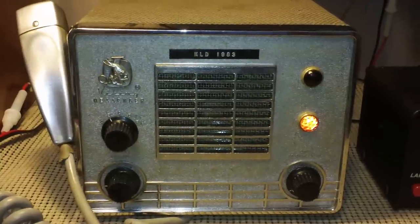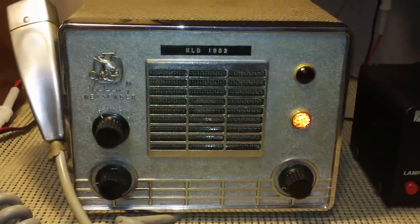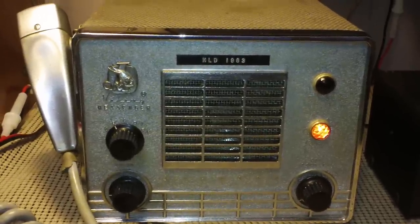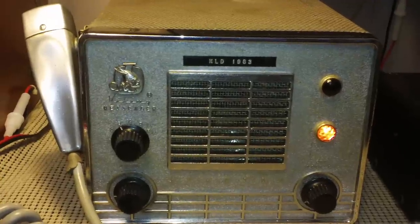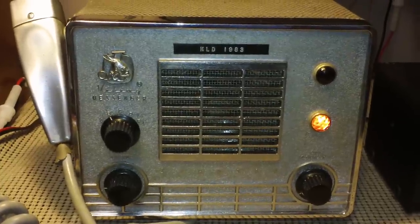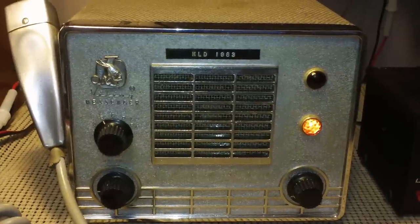This is a 5-channel crystal controlled tube type CB radio. I actually call this radio the shoebox because it's shaped just like a shoebox. This is a real bare bones radio. I think they started making these in the very early 1960s — 60 or 61 comes to mind. I think they made them up to the late 60s, maybe a little longer. It had a pretty long life.